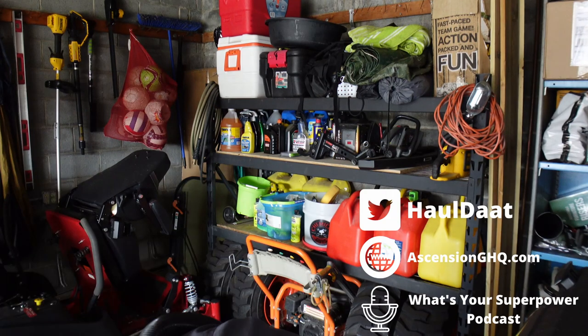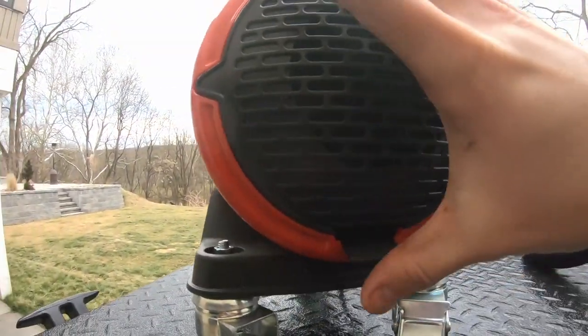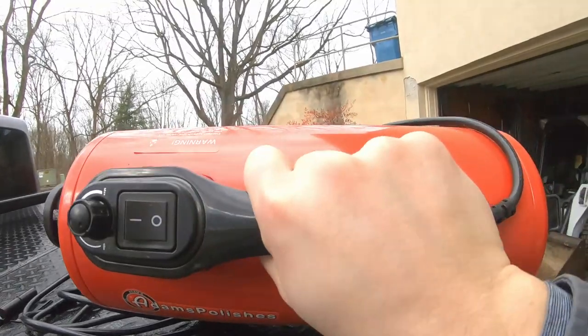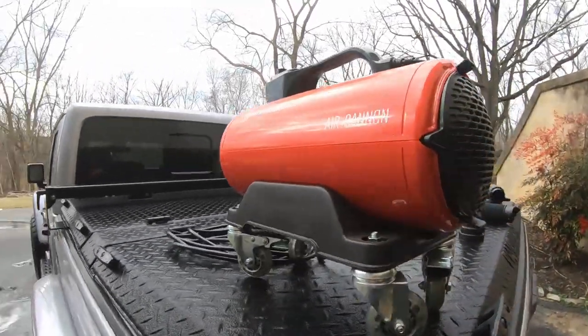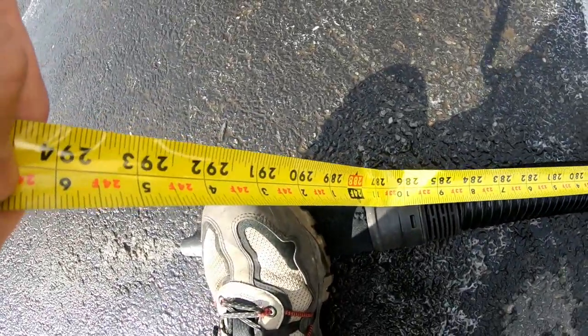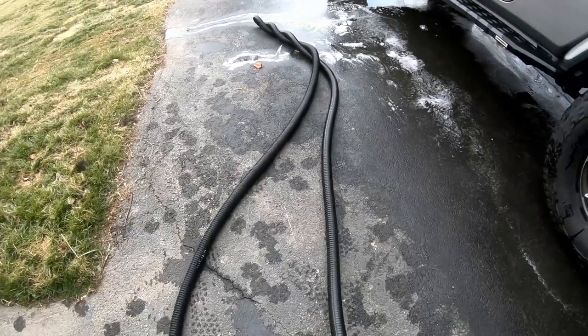I ended up getting this two Christmases ago, so I've had it for a little over a year and it's been awesome so far. We're gonna run through kind of why it's so great. First thing — the construction is really good. It's almost like an air compressor but it just blows out air for drying purposes. The dials on the top have a min/max and it will heat the air as well. The hose is very well constructed, it expands when you turn the air on, and I had it fully expanded out to about 24 feet, which is pretty impressive.